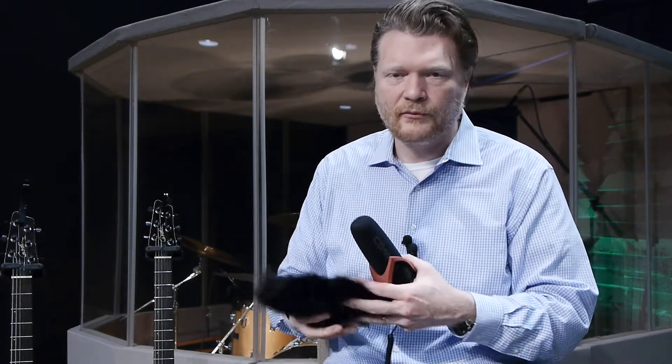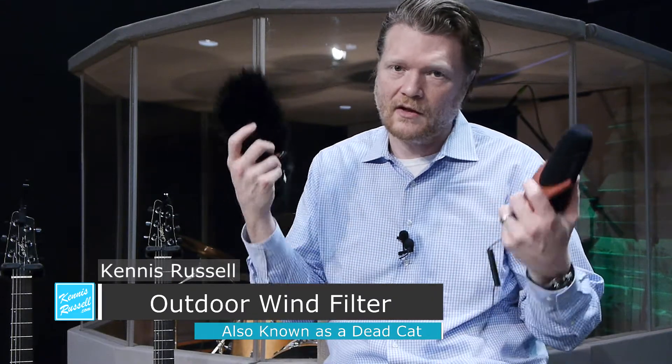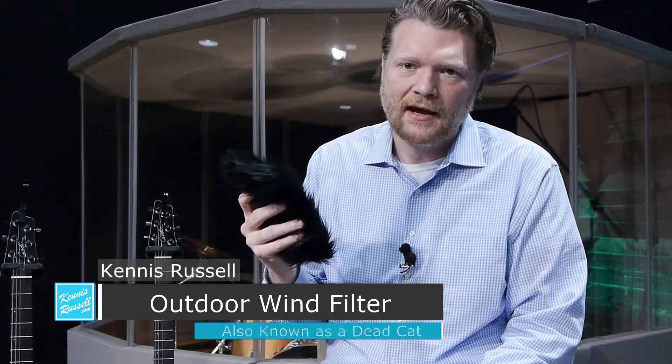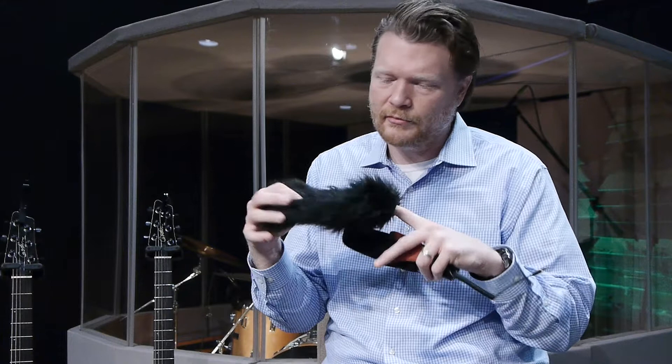Finally, it did come with a dead cat windscreen. So if you're outside and getting a lot of wind noise, you can put this on there. I haven't tested it out yet, but it is what it is — it's a dead cat. You'd be looking at probably spending $20 if you were just to buy this separately on Amazon or eBay.